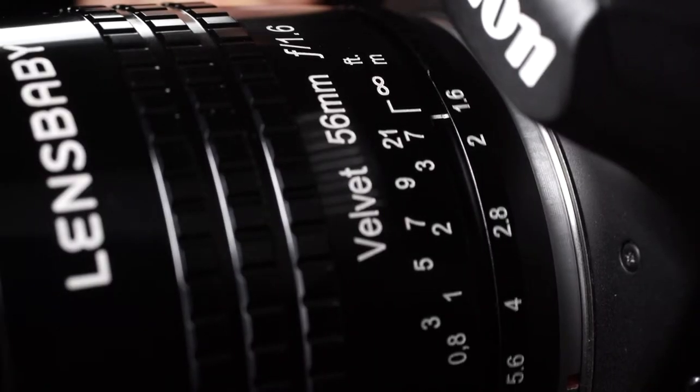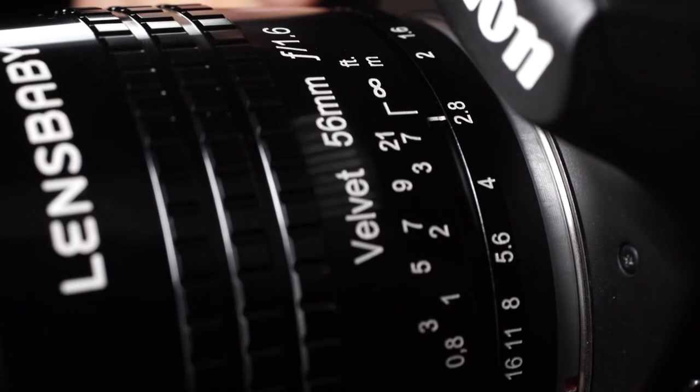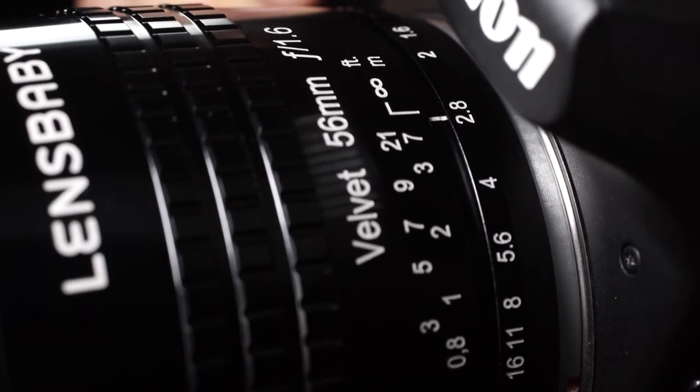The Aperture setting controls the level of the Lensbaby creative effect in your images. Bright apertures will increase the velvety glowing effect of your highlights, while dark apertures will decrease the effect.